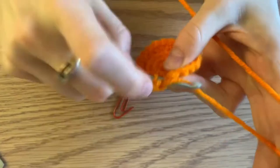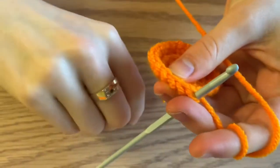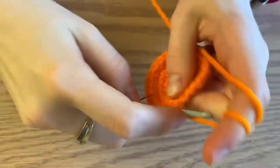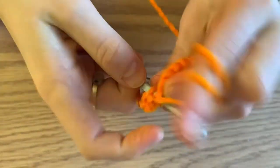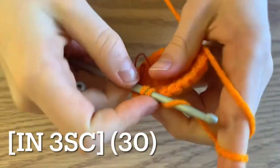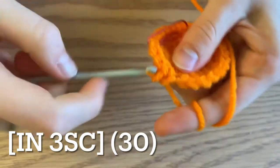Begin the next round by increasing, followed by three single crochets. At the end of this round you'll end up with 30 single crochets.